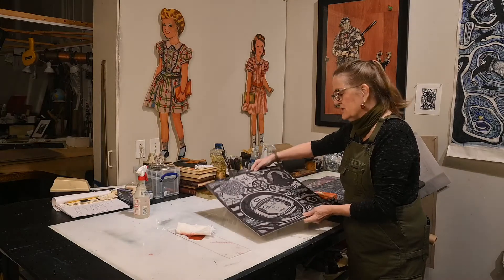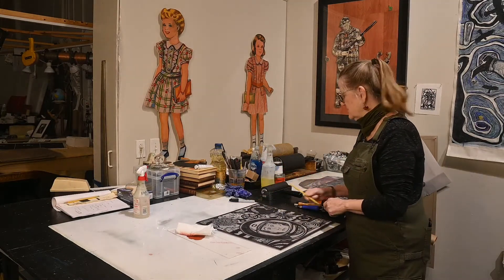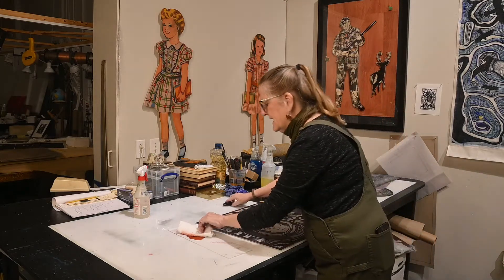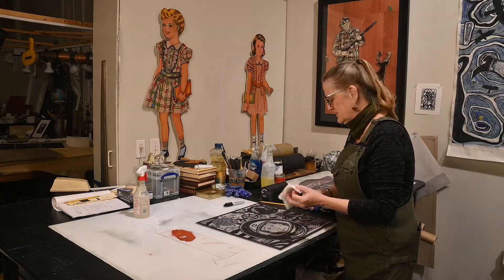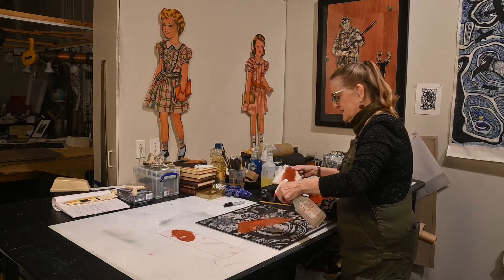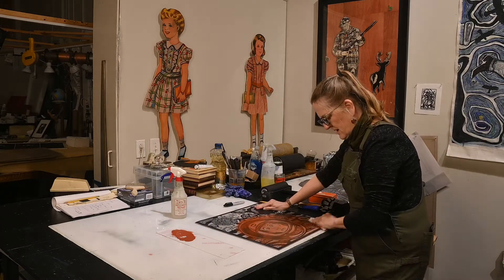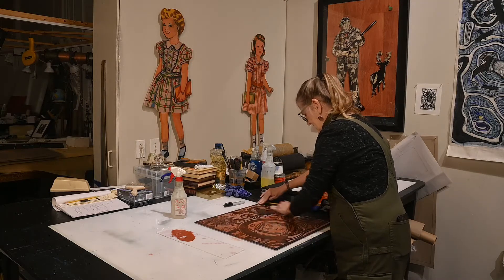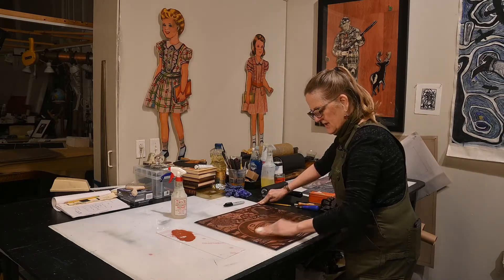I have a lino cut that I just started. What I do is I draw in pencil first, then I draw in with a permanent marker, and then I use acrylic paint — some people use different stuff — and I just rub the acrylic paint all over it. That helps me figure out where my marks are going to go, because the linoleum is gray.